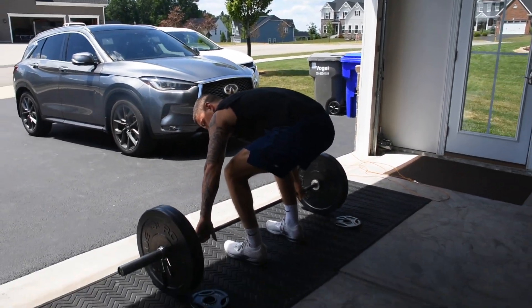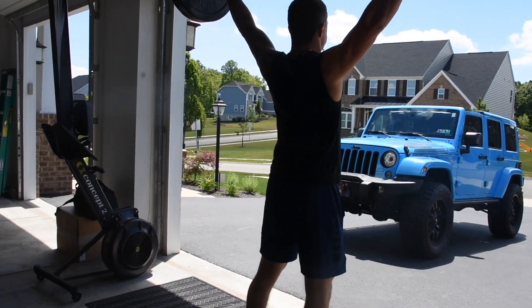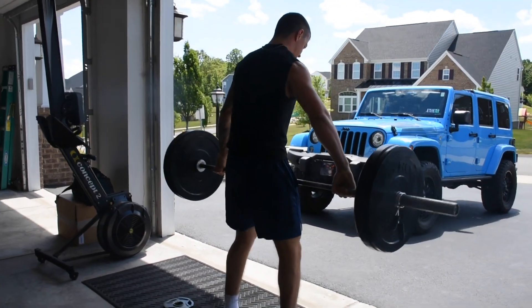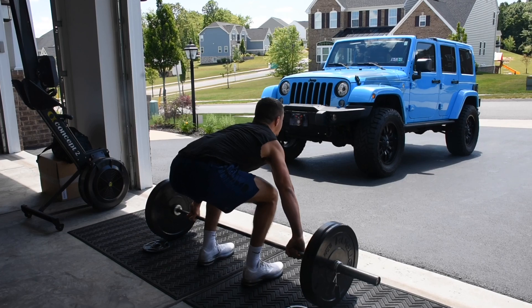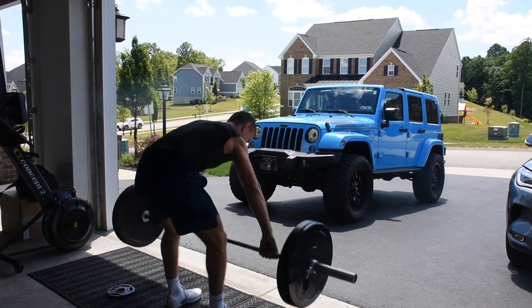Pop your hips a little bit more. So much better — there you go.